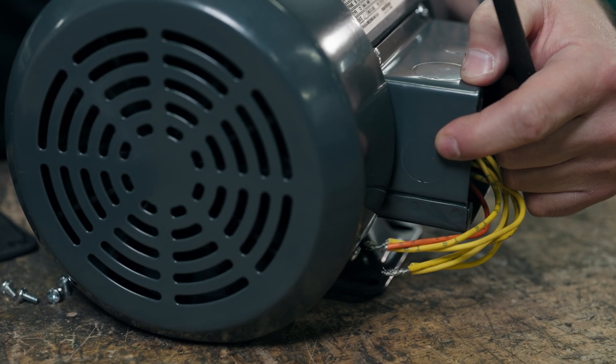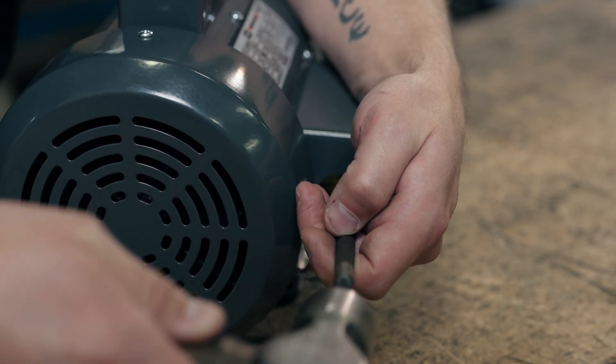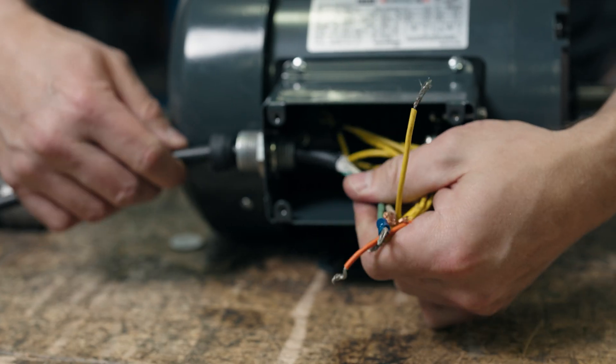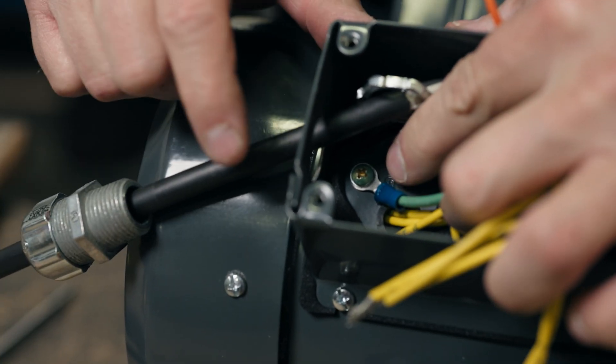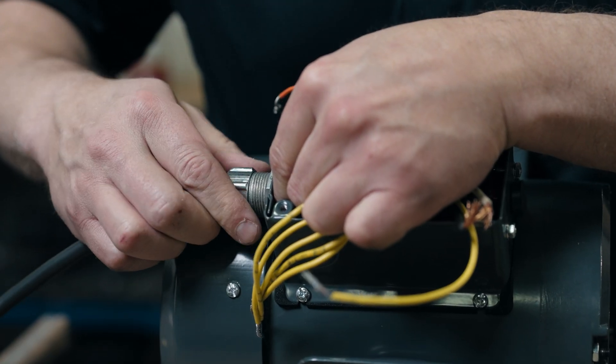Punch out a hole for your input power cable. The Leeson motors come with a few options to punch out and they are removed with an easy tab. You'll need a strain relief here to hold the wires — you'll find these at any electrical wholesaler. Feed your cables through the strain relief and connect the ground screw. You'll want to use SOW power cables which are weather and water resistant. Place all the wires back into the connection box and tighten your gland to keep it in place.